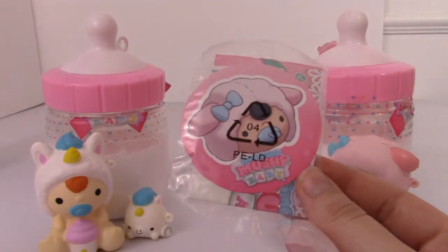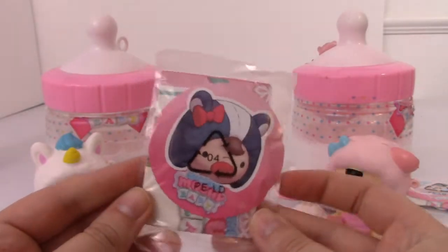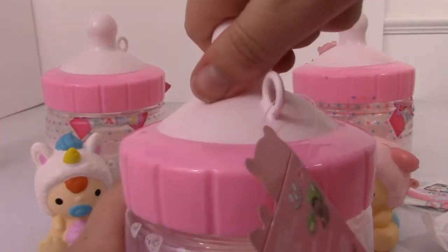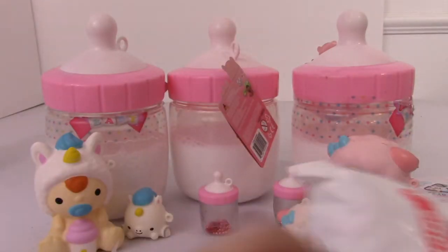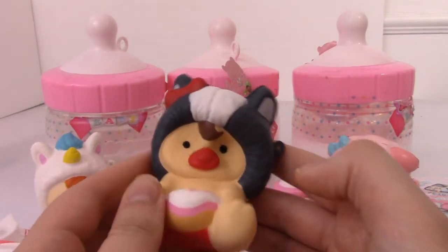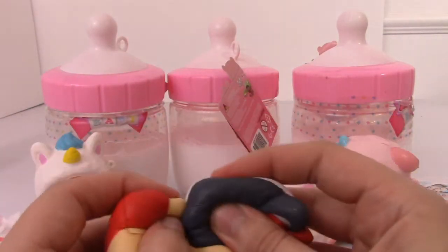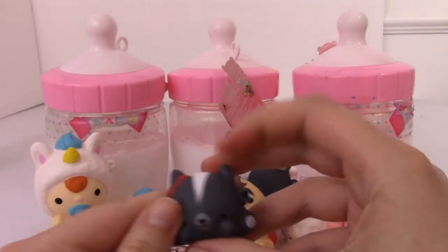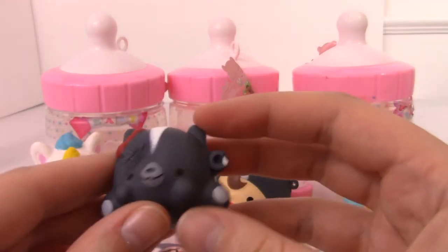I just realized I missed this on the other packs, but it does come with a sticker and a checklist and a little name tag, like usual. So it looks like we got the little skunky baby inside of here. Here's that little baby bottle. This one's really cute, and it also appears to be a little bit squishier than the other one. There's a pretty big defect right there. The little skunk is super cute and really squishy.